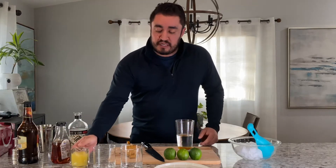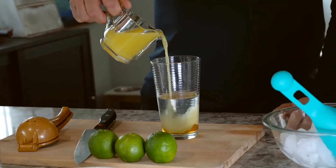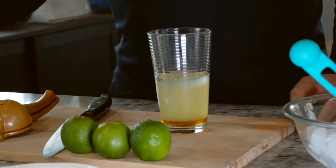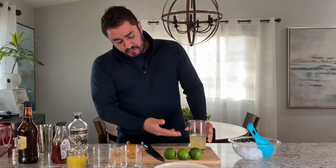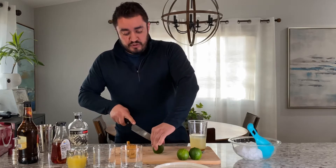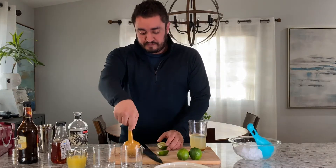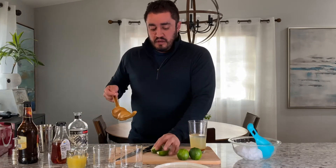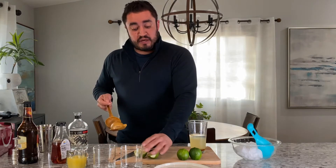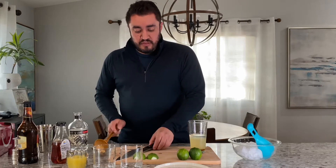We're going to add a dash of OJ, just because again we're at home and we don't have that many things laying around. Notice the fine color — looking very similar to what you would get at a restaurant that would be open.